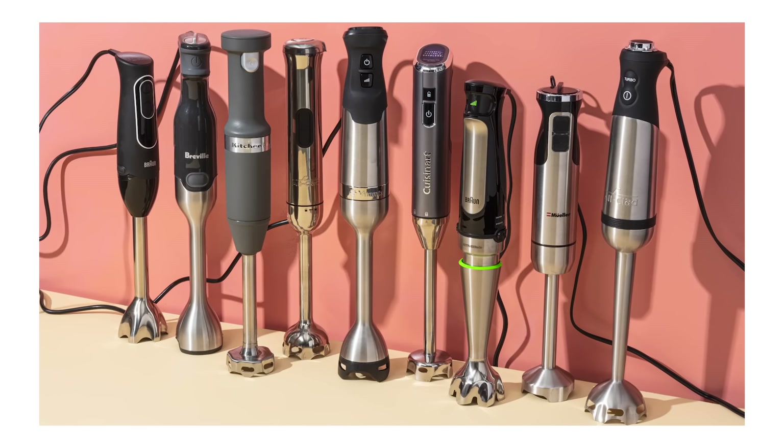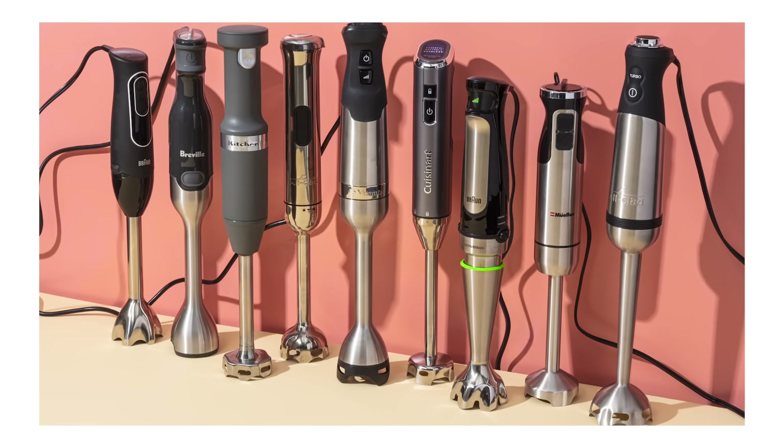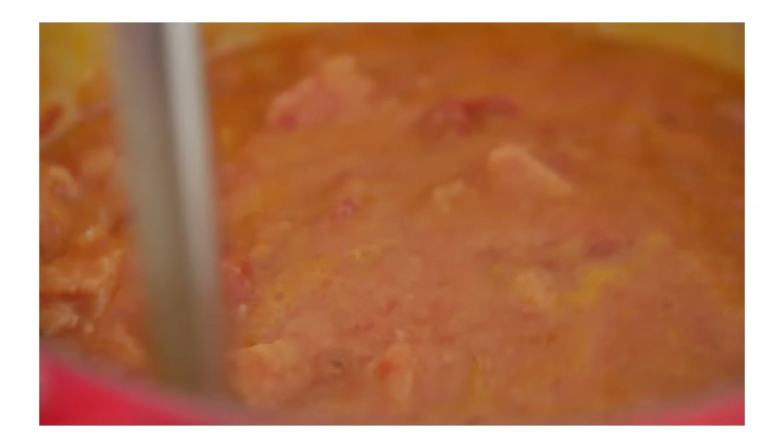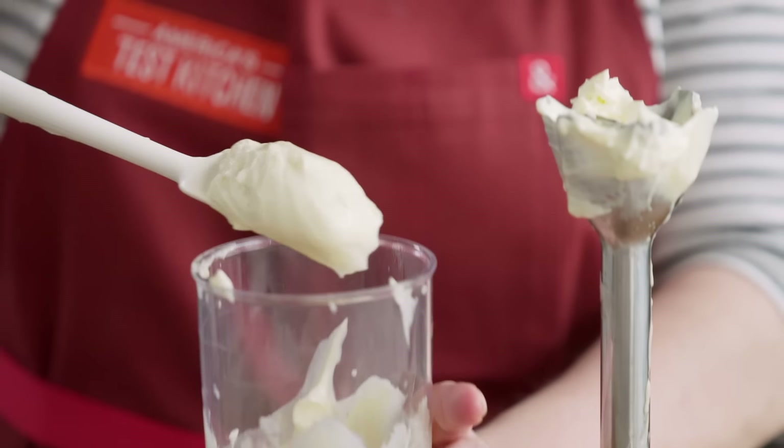We wanted to know what factors make the best immersion blenders, so we tested a full lineup and all their extra attachments. We made smoothies, pureed soup, whipped cream, made mayonnaise, chopped onions, among other tests, and we cleaned them between every use. Here's what we learned.